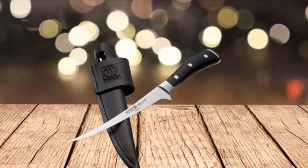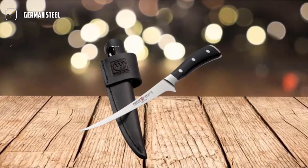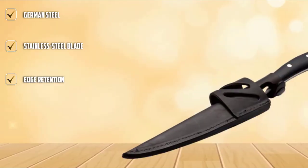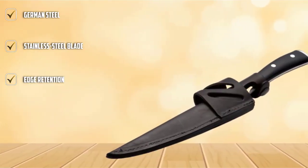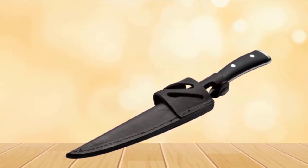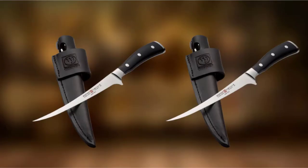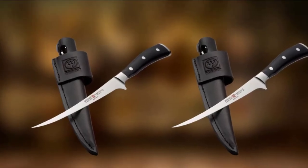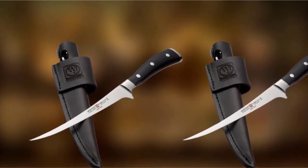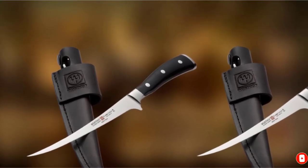This Wusthof knife features a contoured handle with a partial bolster and triple rivets. The comfortable handle ensures the laser-tested blade is equipped with the perfect angle for filleting and excellent sharpness for proper longevity. Wusthof is dedicated to top-notch craftsmanship, with a precisely tempered blade that holds a sharp edge for a long time. However, it could prove dangerous if you're not experienced with knives.